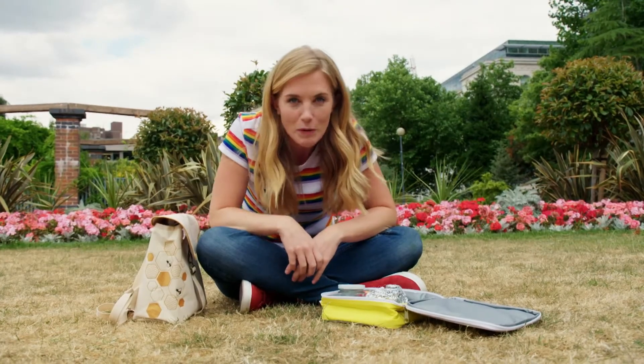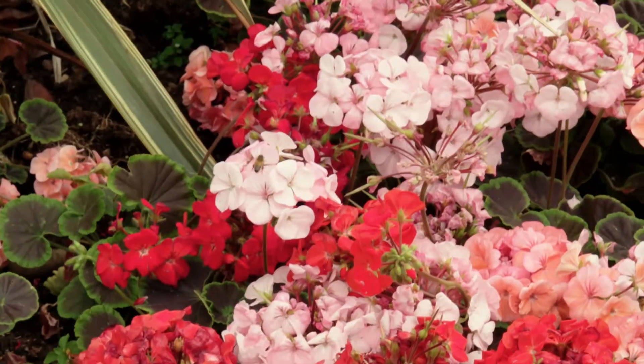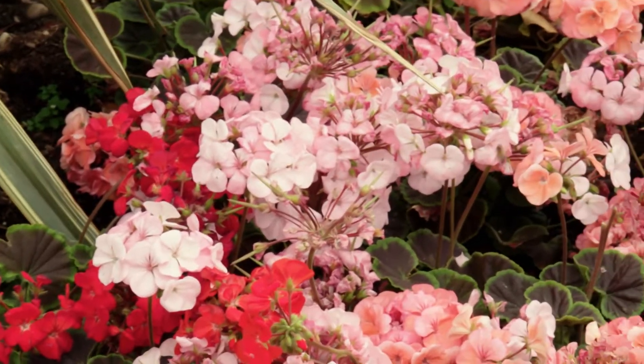Do you know how honey is made? That's right, bees make honey. I've seen a few flying around here today. Can you spot one? They're collecting a liquid called nectar that they take back to a beehive to turn into honey. But do you know how a beehive works? Let's find out.